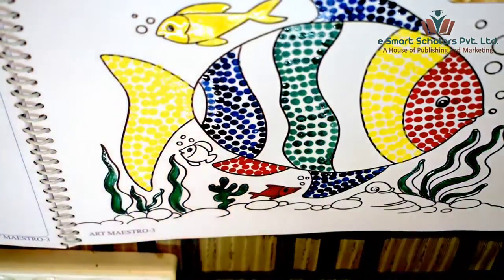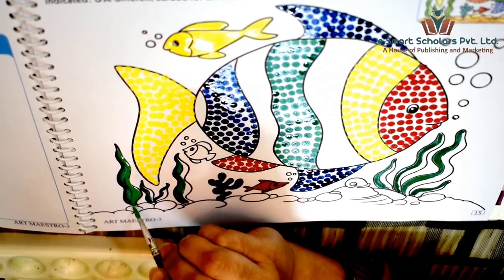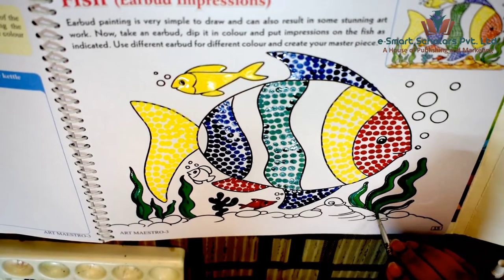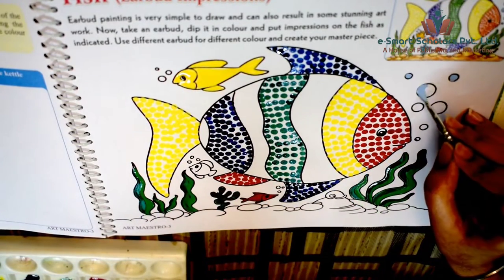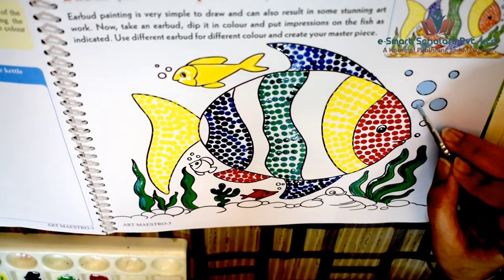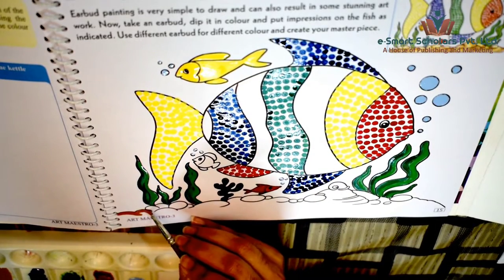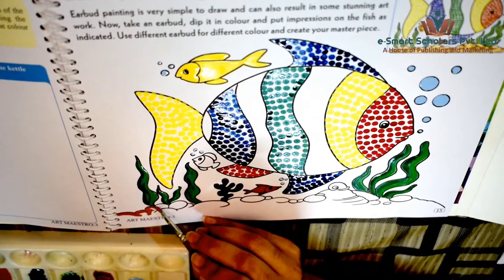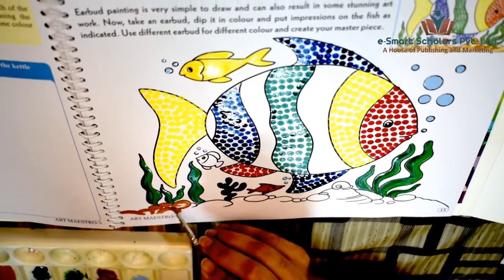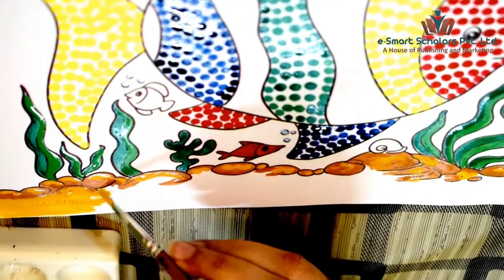I will put a shade of dark green and light green on the seaweeds like this. Color the bubbles blue. Start coloring the sea bed with a shade of brown and finish it with dark yellow like this.